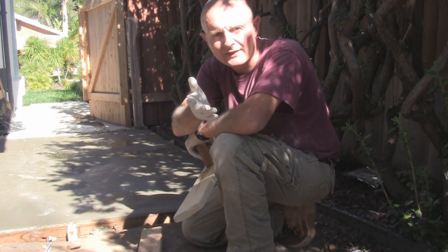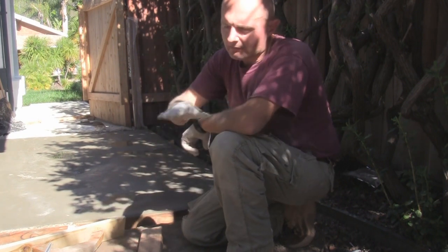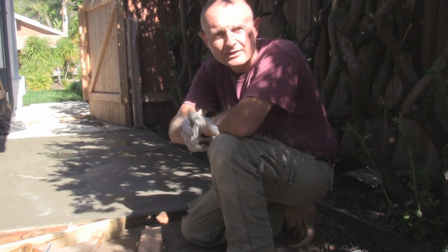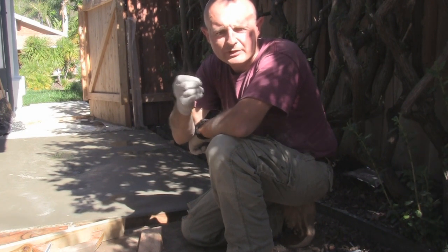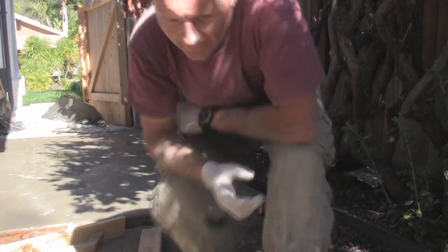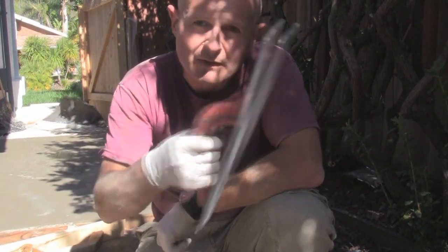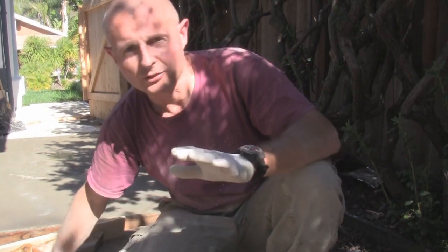The wood float or Darby will flatten your concrete and fill up a lot of those little holes. It brings the cream — the fine cement — to the top. Then leave it, because bleed water will start coming to the top. If you work the concrete with bleed water on top, that's going to weaken your surface. Go away and do something else for about 30 or 40 minutes depending on the temperature. Then come back and go over it with a magnesium float, which will smooth out the surface for a nice-looking finish.